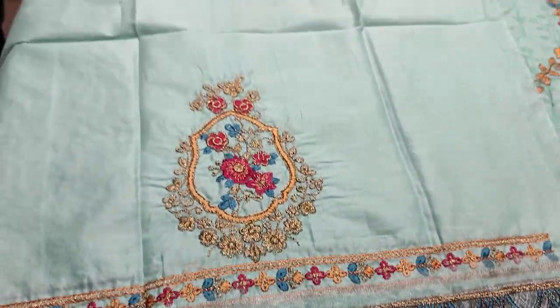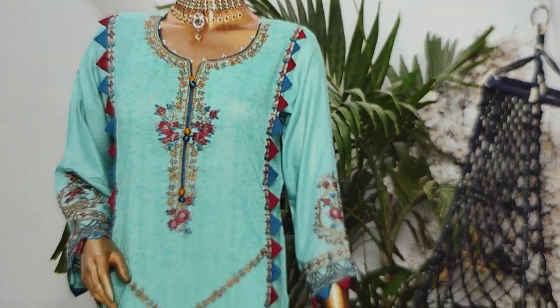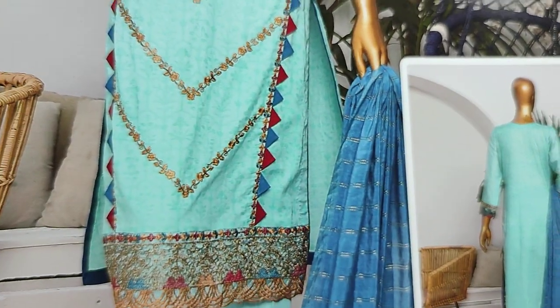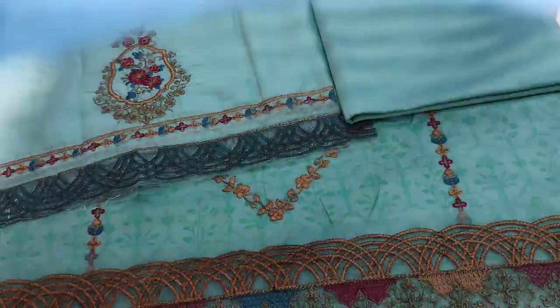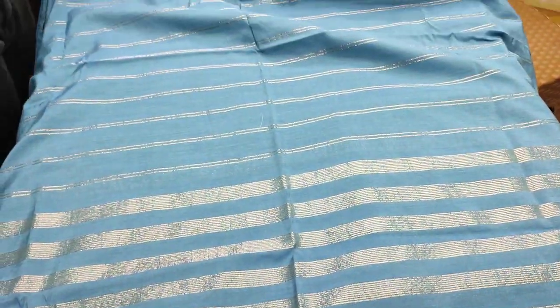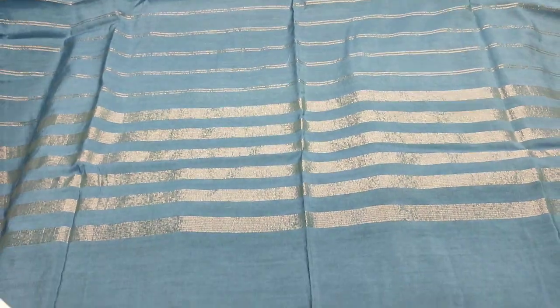Embroidered sleeves are made with the fabric. Plain trouser is made with the fabric. Khadi Banasi is made with the fabric. The color silver brick and Shakaafat branch designs are featured here. Thank you.